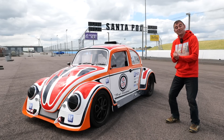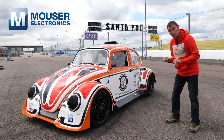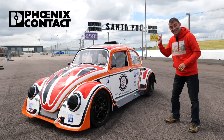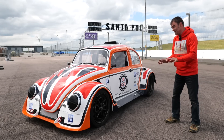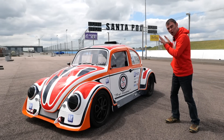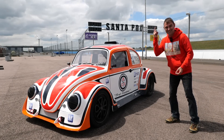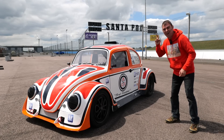Hi everybody, Richard again here from Electric Classic Cars. On this week's episode, sponsored by Mauser Electronics and Phoenix Contact, we are back at Santa Pod — and the big news is we have got full power mode engaged. So without further ado, the sun's coming out, we're ready to rock, let's go.